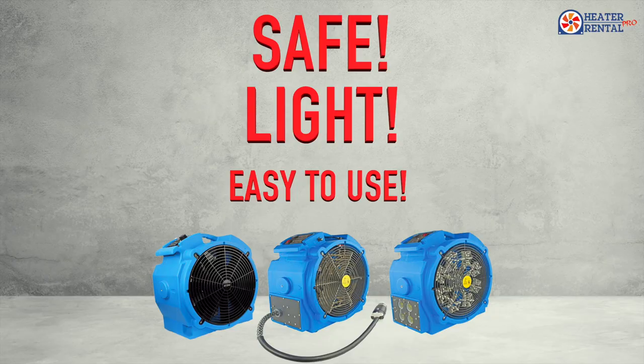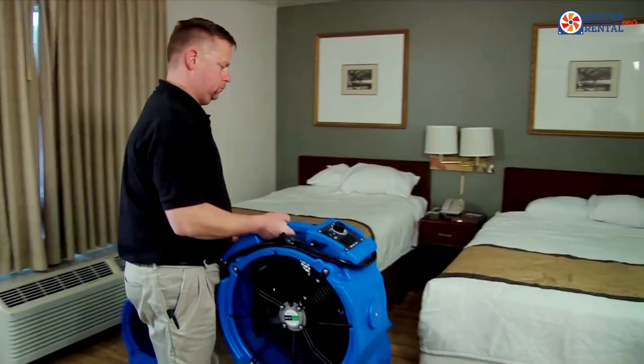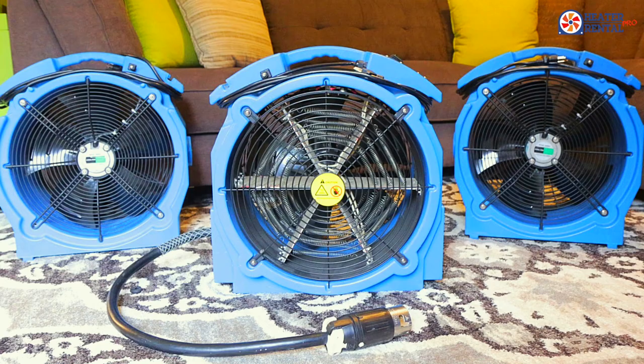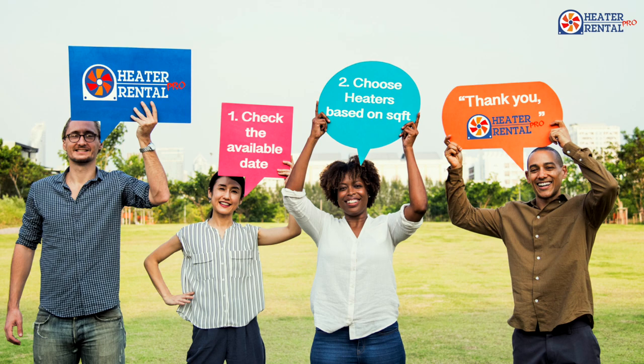The Pro 4 is safe, light, and easy to use. Stackable for easy transport, as well as durable and powerful enough to stand the test of time. The easy setup and extremely affordable price makes the Pro 4 Bed Bug Eradication Heater the perfect fit for most standard applications. Just push in the plugs and kill the bugs.